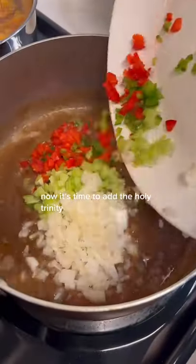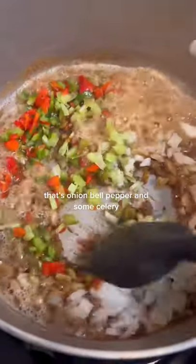Now it's time to add the holy trinity. That's onion, bell pepper, and some celery.